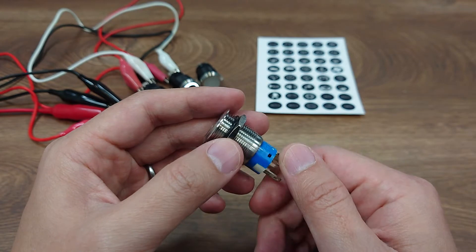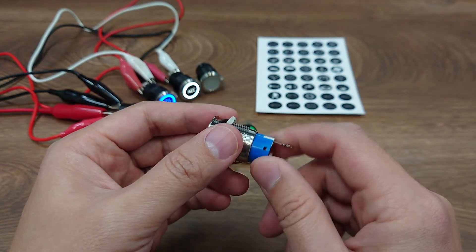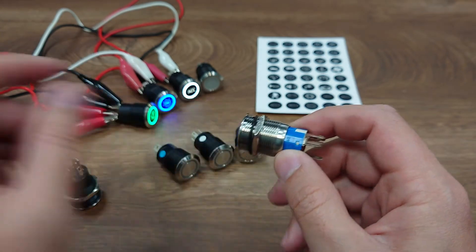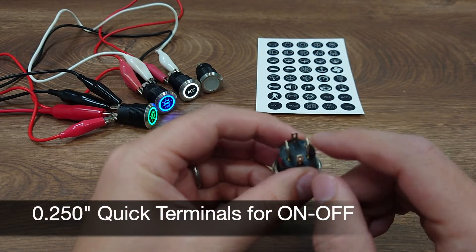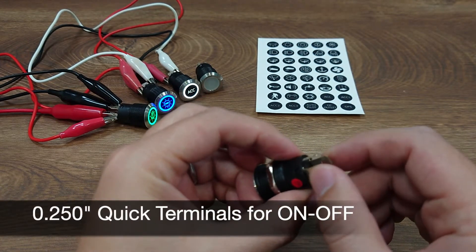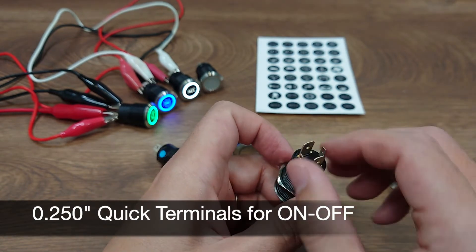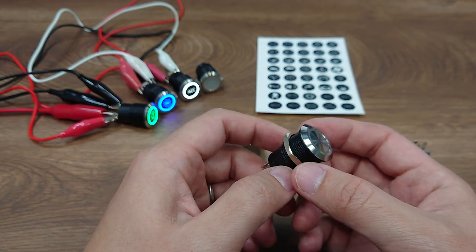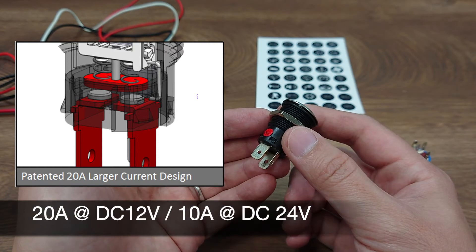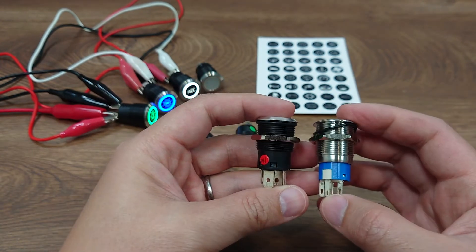A couple of years ago we decided to simplify the design of this switch and try to maximize the current rating, and the result is this one you see. This switch has a simple on-off circuit with a 0.25 inch quick terminal and a pair of LED positive and negative terminals. Thanks to our patent design, the switch is able to carry up to 20 amps at DC 12 volt, or 10 amps at DC 24 volt, in the same compact size as the original one.